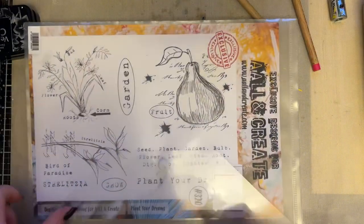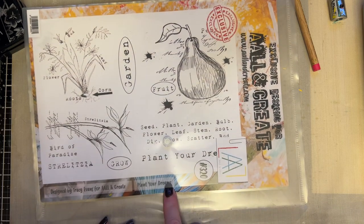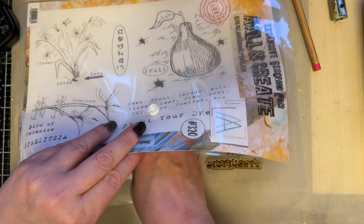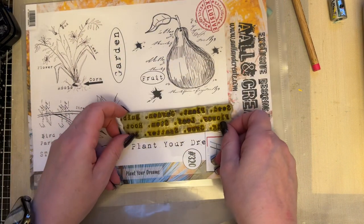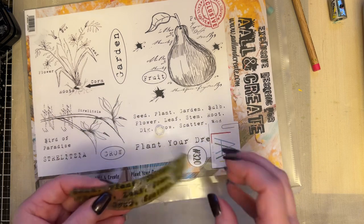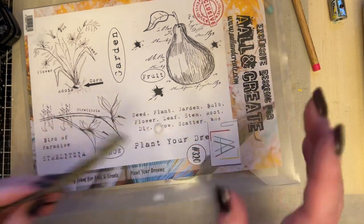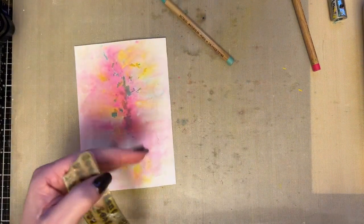I'm going to use the background stamp that is from my Plant Your Dreams stamp set 320. It's got this lovely sort of text on there, but because it's an A4 stamp, it's a little bit bigger — not as fine as some of my other smaller ones. So it's a little bit bigger, which is perfect because it gives me a little bit of a different look.